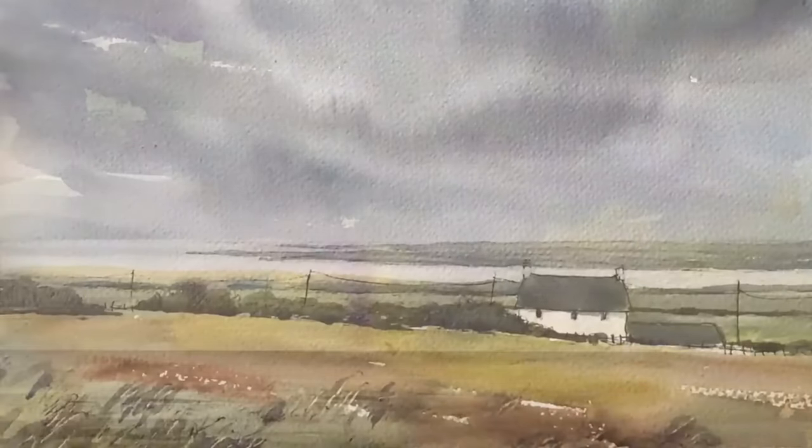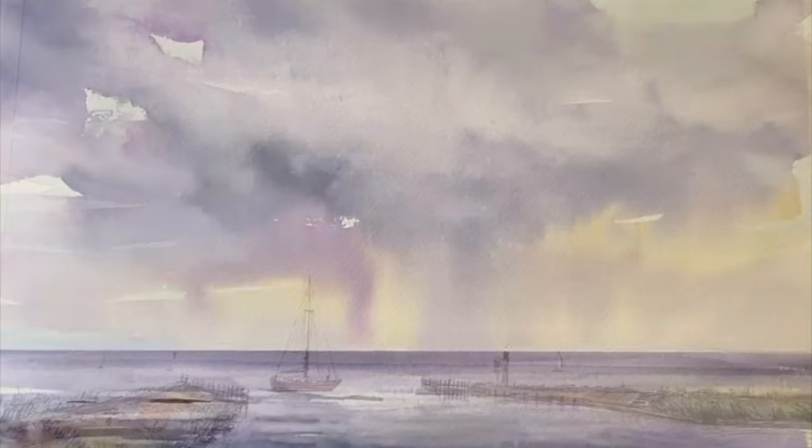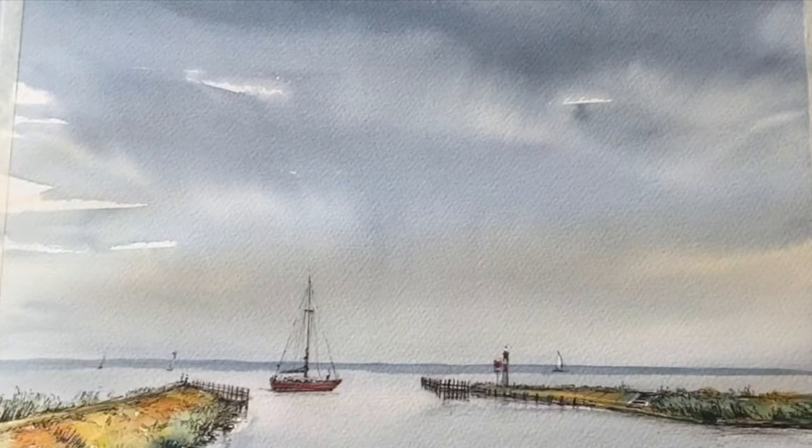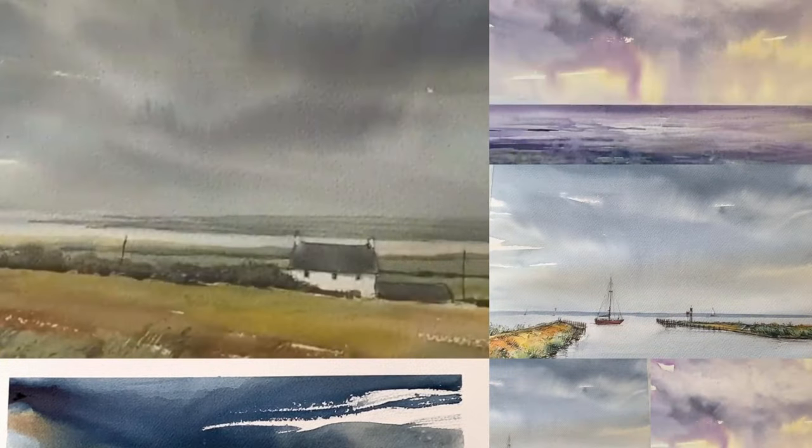So that's it for today's video looking at four ways of painting grey skies. Don't forget to check out the links below if you're interested in watching the full tutorials for each of these four. Please let me know in the comments below if you like this sort of format of covering a few different areas in one video like this. Many thanks for watching — please leave us a like and subscribe to our channel if you haven't already, and thank you so much to everyone that supports us on Patreon. I'll see you again soon. Take care and happy painting!